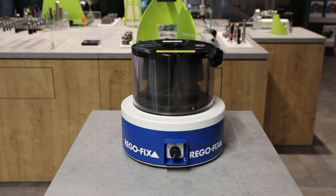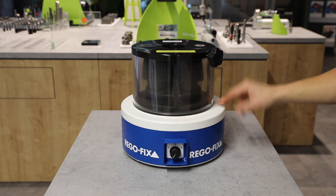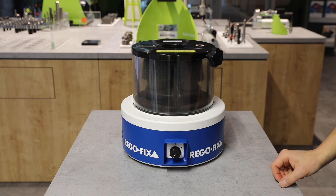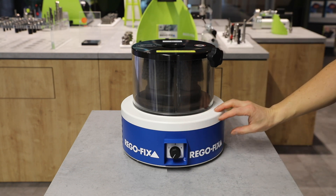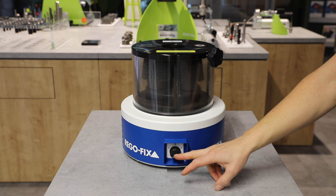The RegoFix Taper Cleaning Device consists of a base unit and the interchangeable interface cleaner. The base unit hosts the motor assembly, a durable hexagonal transmission, and includes the easy-to-control start button with an integrated timer from 1 up to 5 minutes.